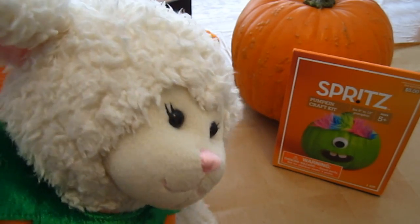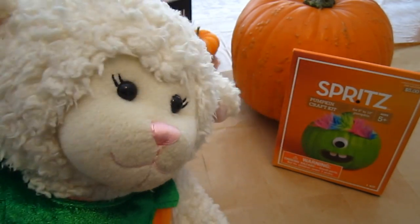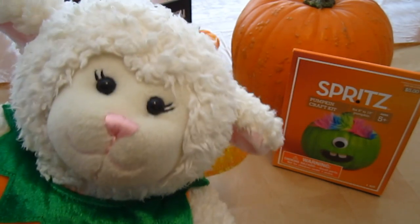So stay tuned and maybe Zombie will show up and help — he's kind of camera shy, that's why you don't see him too much. But anyway, let's get started.